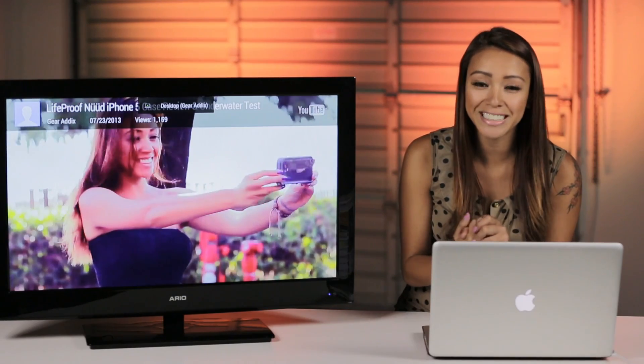Hey, what's up you guys, it's your girl Keiko Alingas with another tech fix for all my fellow gear addicts. Now, as you may have seen in previous episodes of the show, I'm a MacBook user and I love this guy.